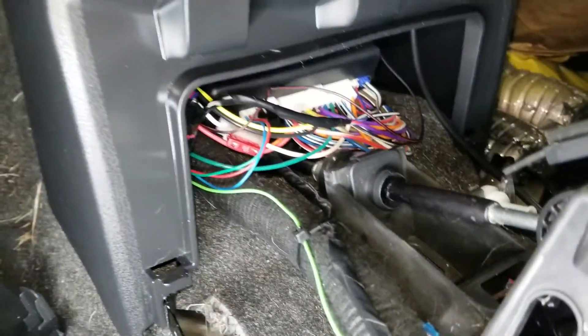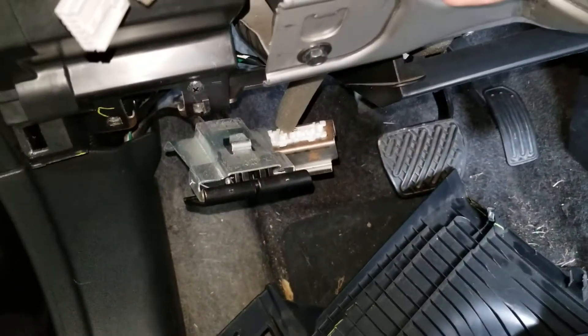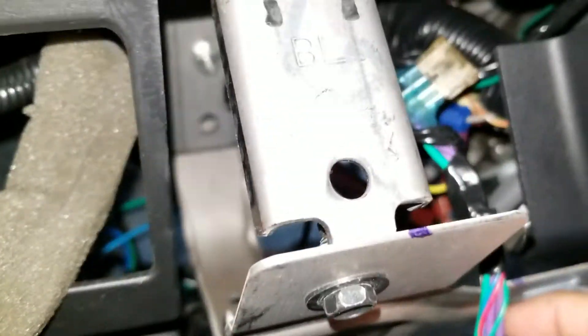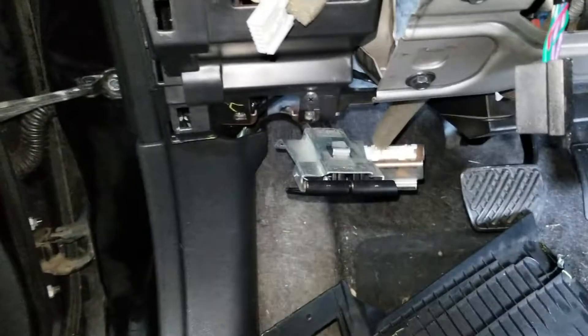There's the alarm down there, installed in the center console. This is a little module I bought for the power door locks. I forget what brand it is, but basically there's the fuse that ties in the power door locks.